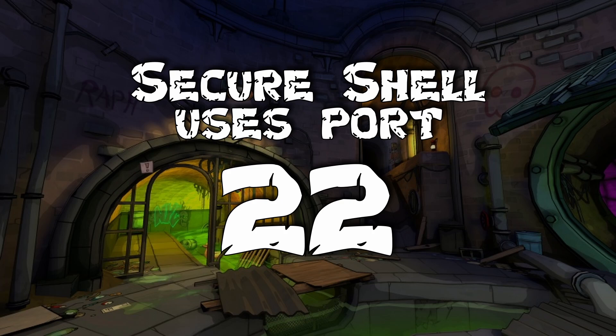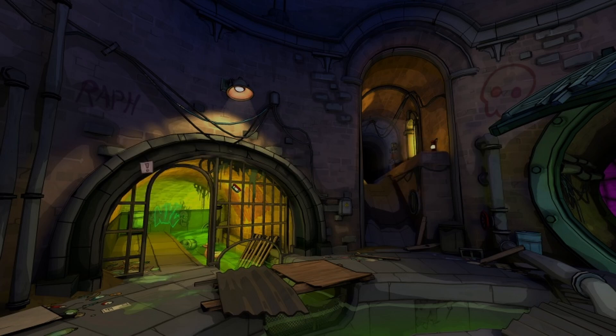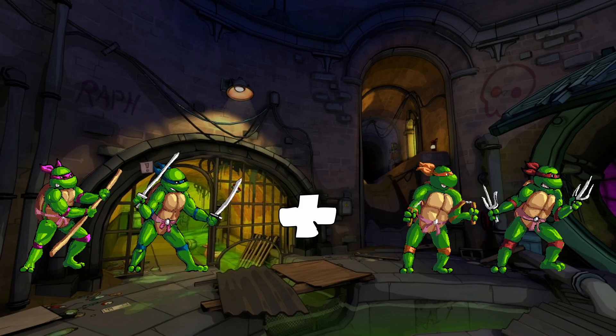SecureShell operates on port 22 on a computer. You can remember this in a few ways. Number one is that 22 looks kind of like SS. And number two is that there are four Ninja Turtles, which you can split into two groups of two.